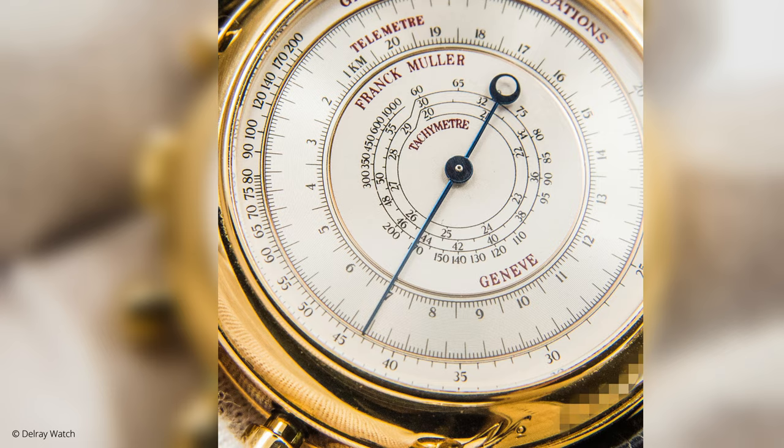On the back you've got scales — telemeter, tachymeter, and pulseometer — which is incredible. I remember seeing this in museums and on old pocket watches, but I think Franck Muller was the first to create this in a wristwatch, am I correct? Absolutely, it was a world premiere in 1992.